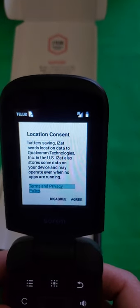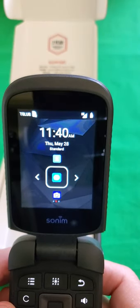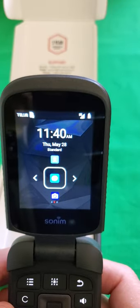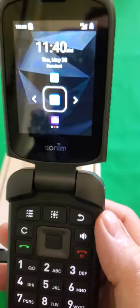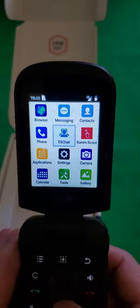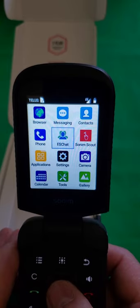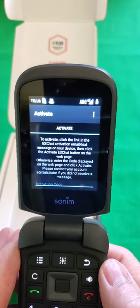The first thing we have to do is agree to the location consent, and then basically we're ready to go as far as making phone calls goes. But to load ESChat, we're going to push this top center button — this one which is called the app tray. That's going to open up all the apps that are available on the phone preloaded. ESChat is in the center of the second row and it's already selected, so we're just going to push the okay button which is the center of the multi-function button, and it's going to launch ESChat.